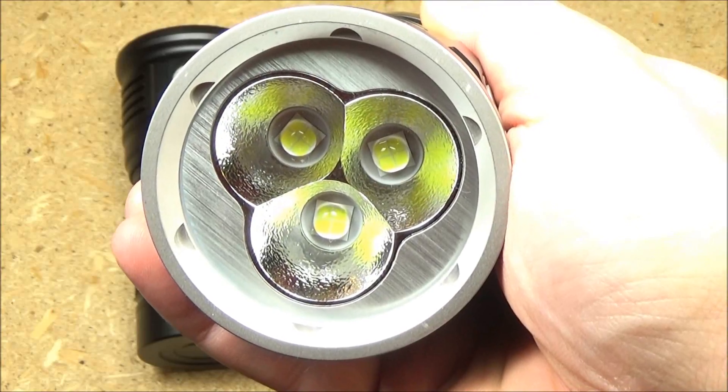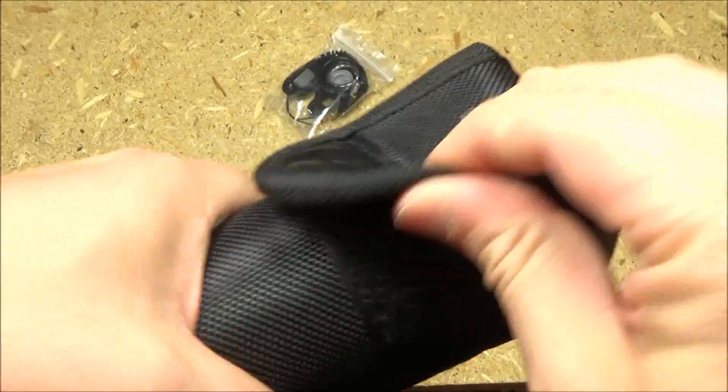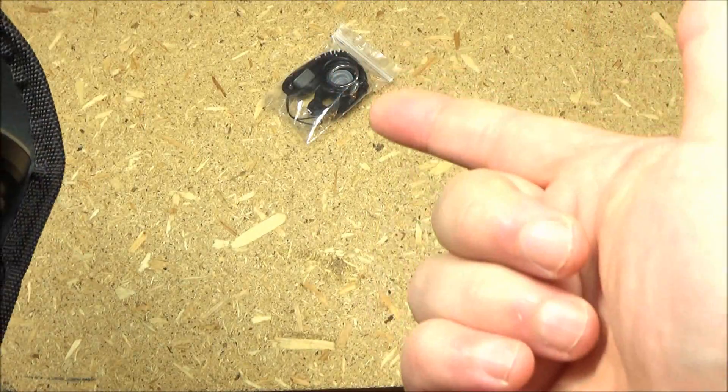This comes with a belt holster with Velcro, and it also comes with the lanyard and some spare O-rings.